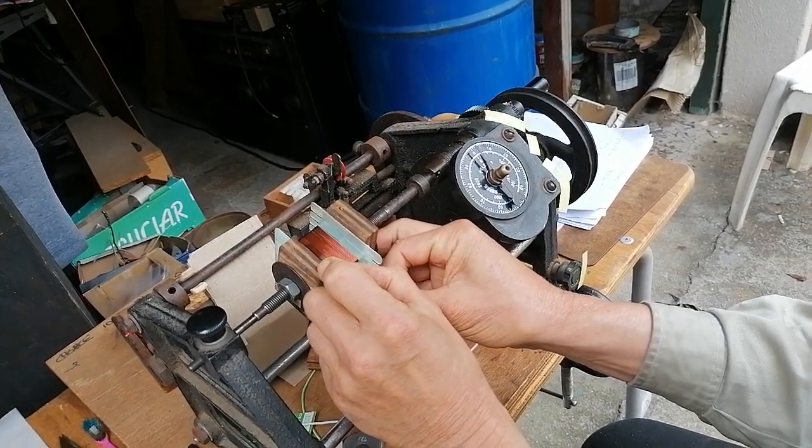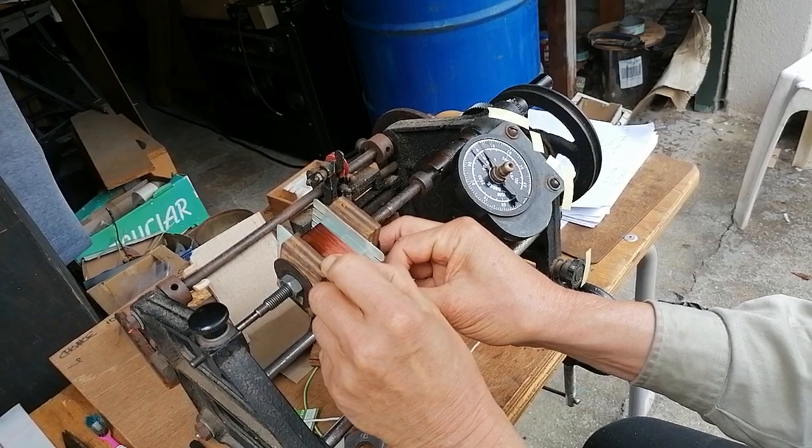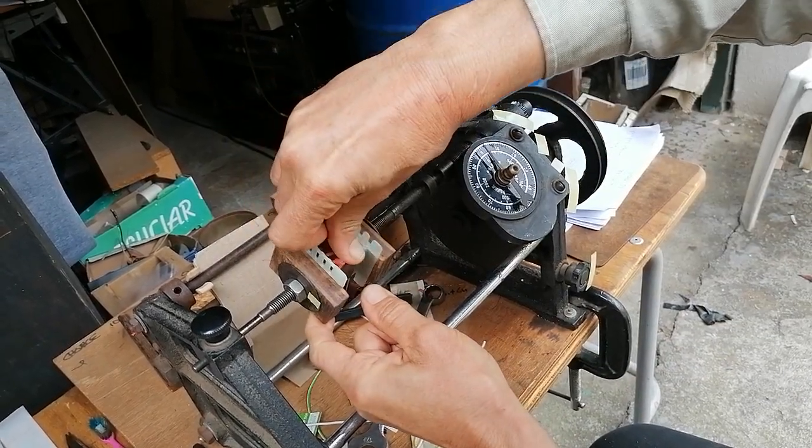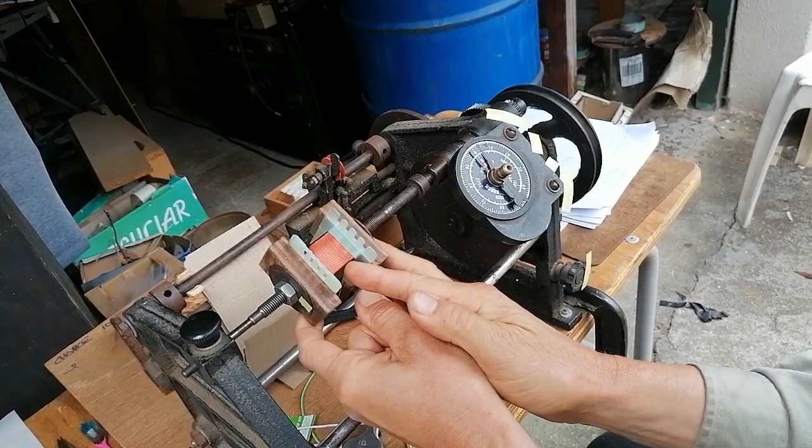The first layer is nearly done. Let's move the windings up a bit to remove any gaps — it's looking good.